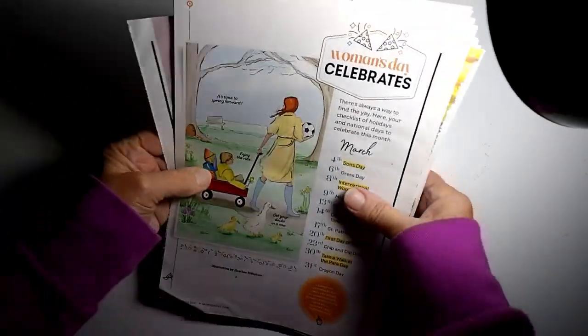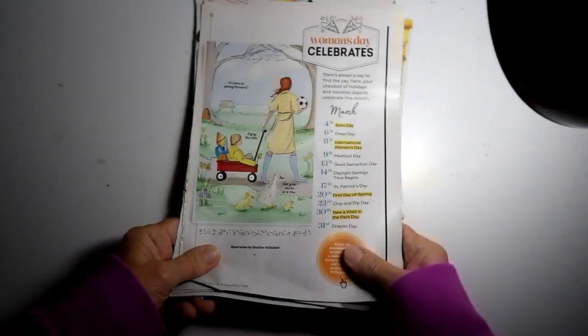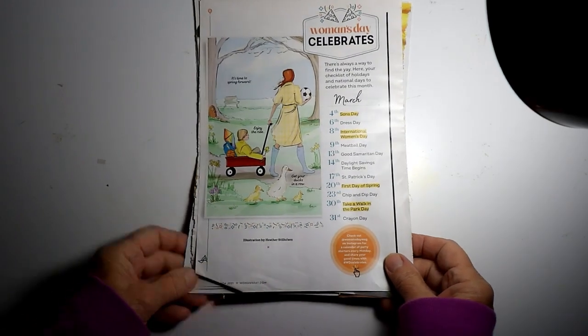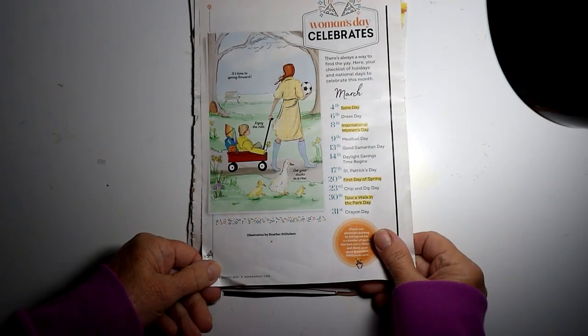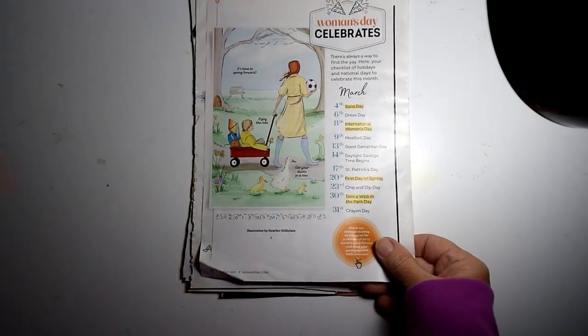Good afternoon, everybody. I thought I'd go through this pile of pages I pulled out of a 2021 Women's Day magazine and show you what I'm going to keep.